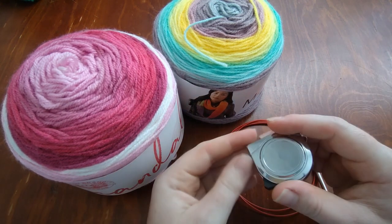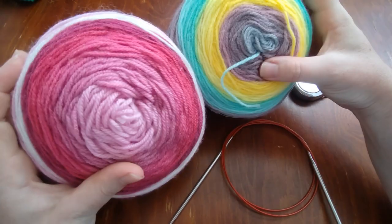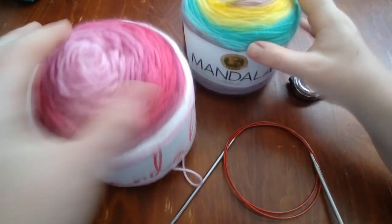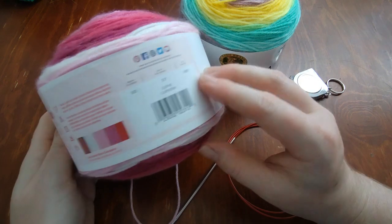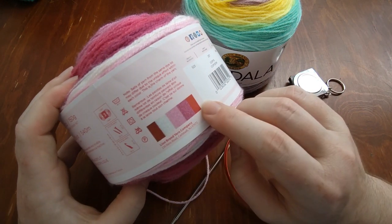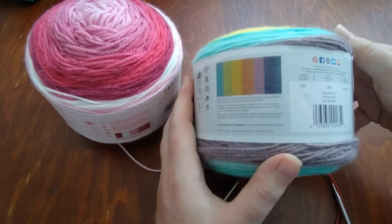A tape measure is really handy so we can tell where we need to stop increasing and start decreasing, to measure the edge of the blanket. I'll be using inches but you can easily convert to centimeters. For yarn, I'm using two cakes of Lion Brand Mandala — this color is called Cupid, which is a muted rainbow, and this one is called Valkyrie. I like that the label gives you a preview of the colors so you can also get an idea of how wide the stripes are.